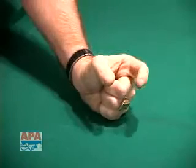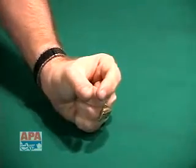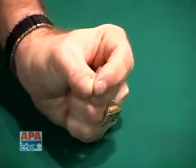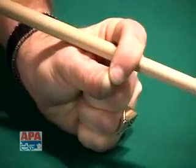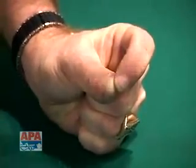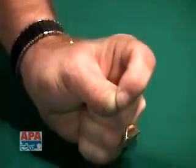Then we're going to take the index finger with the thumb and create a loop — in other words, we're going to touch the fingertip right to the edge of the thumb, and that creates a loop. Now in that loop, the cue stick goes. If you're having a hard time keeping that loop, you might want to put a drop of super glue right there between those two fingers, and they'll stay right against each other.